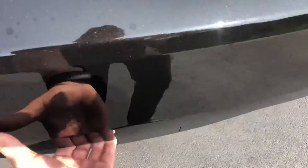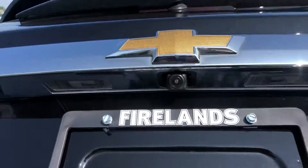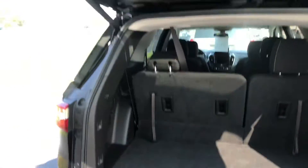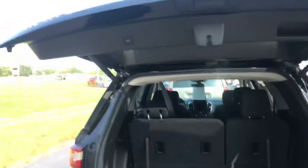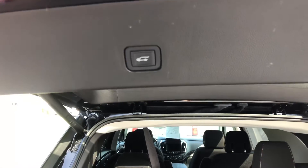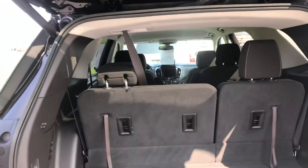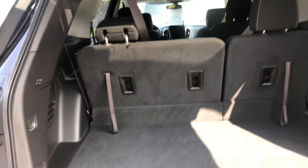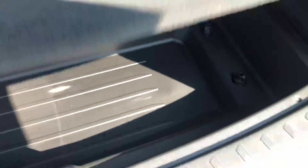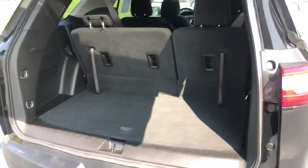Opening up the trunk, you do have a backup camera as well, and you have quite a bit of trunk space here. As I showed you before, this is at three-fourths right now, so it's about chin high for me, and it'll go all the way up to the maximum if you want. There's also some storage space under here.